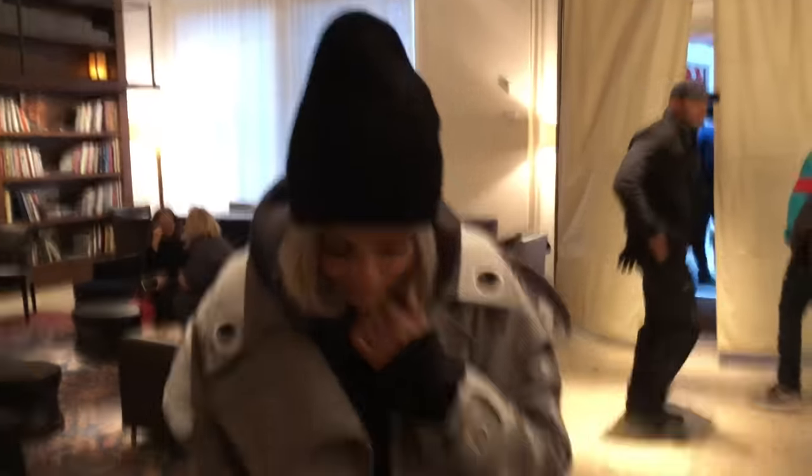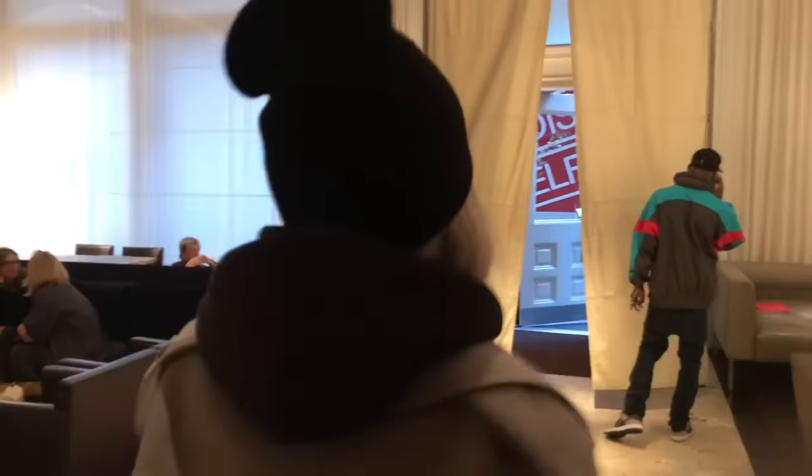Alright, this is my outfit. We've finished getting ready and now we're gonna go shopping!